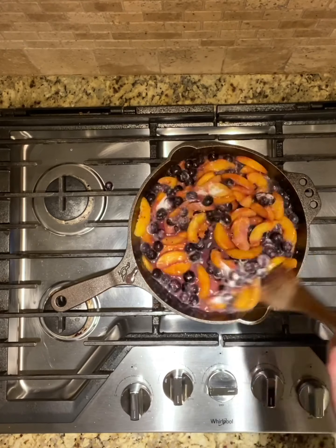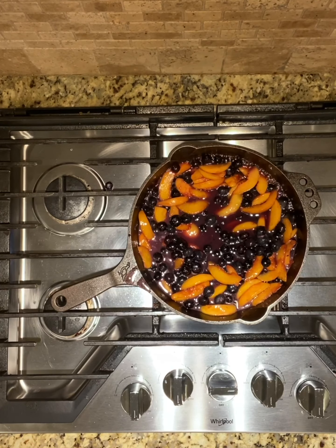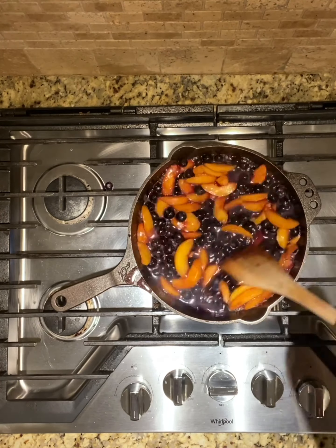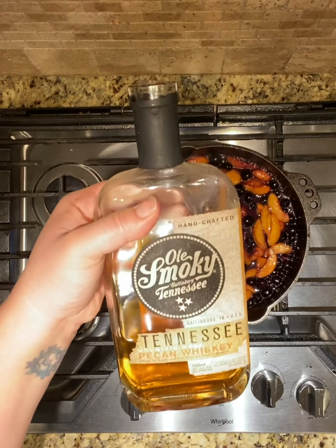I've got one cup of sugar. Once again, since I'm using frozen fruit and berries, they're not as sweet as fresh, so if you're using frozen be sure to taste it just to see where you want your sweetness to be. Kind of let it simmer just a few minutes.